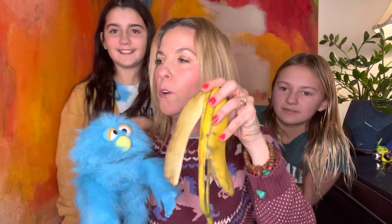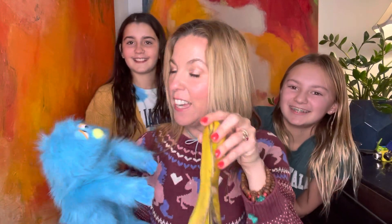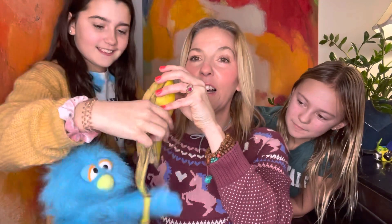Did you guys bring something for Lolly? Yes. I heard you brought something. Lolly, look what Ruby and Ava brought you — it's a banana peel! Can I feed it? Wait, who ate the banana parts? Would you like to feed Lolly? Lolly loves banana peels. Oh my gosh! They're her favorite. Are your fingers okay, Ruby? Are they still there?